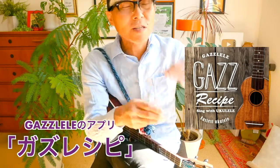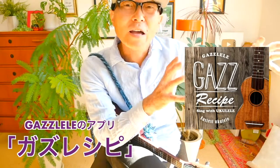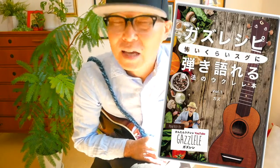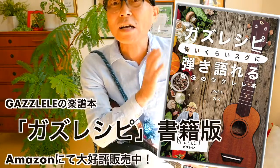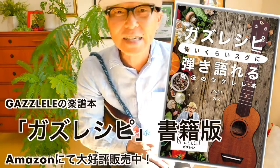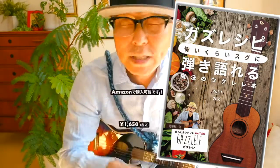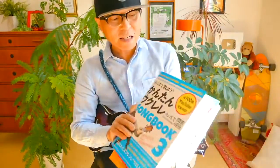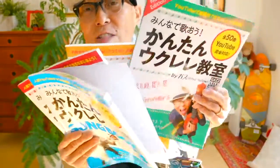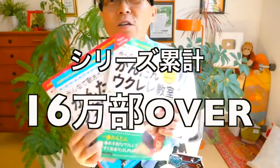ガズレレでリリースしているアプリ「ガズレシピ」があります。すごく見やすい楽譜で、簡単バージョンとかっこいいバージョン両方の表記があって、メトロノーム機能や画面の自動スクロールなど多機能なアプリです。新たな楽曲が40曲追加されましたので、今すぐスマホやタブレットにガズレシピを検索してインストールをお願いします。このアプリで使用している楽譜が本にもなっております。また、日本最大の楽譜出版会社リットミュージック社からも簡単楽譜を出版しております。今4冊出ていて、累計16万部を超えるベストセラーになっています。